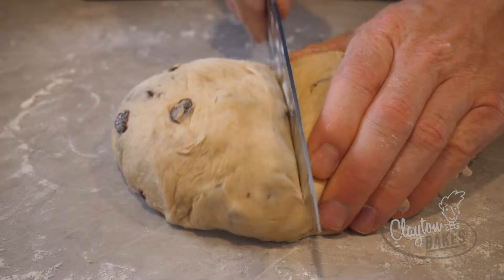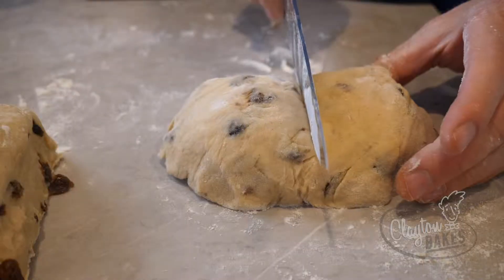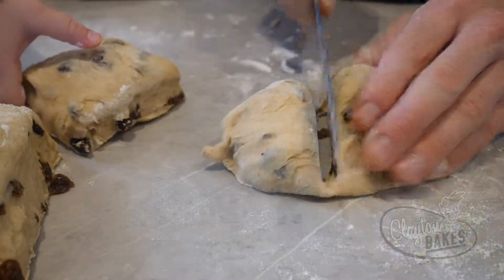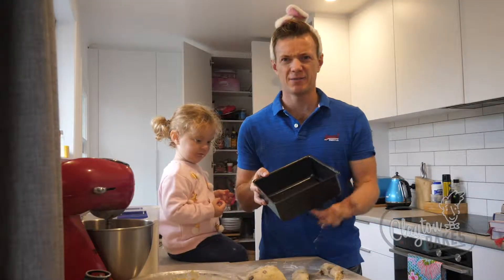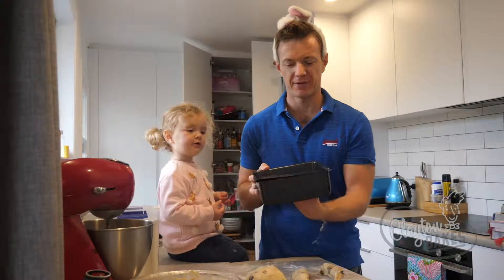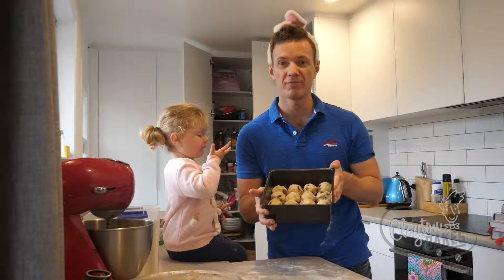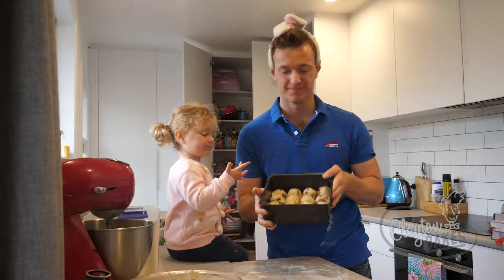We want to split this up into 18 balls, so we cut it in half, then in half again. We've greased a square tin — one that has a little pop-up thing. We're going to roll into little balls and plonk them in the tin. Put that somewhere warm for about 30 minutes so it doubles in size.